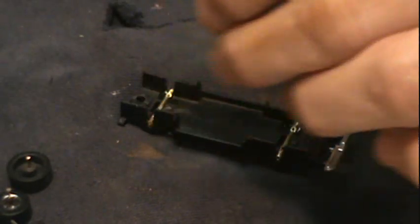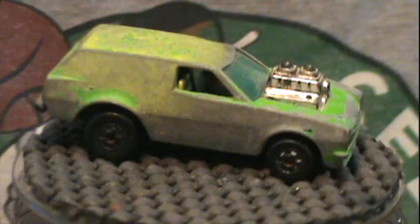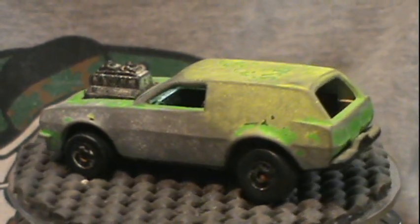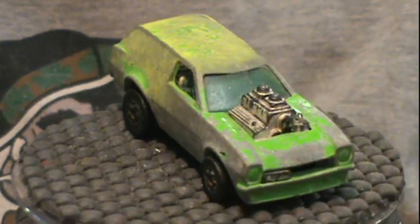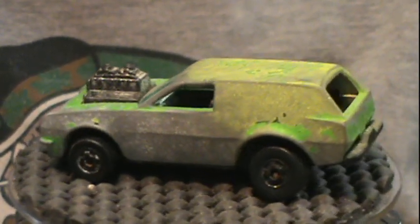Here's all the pieces — I detailed the motor, the interior had some tools in the back, and I chromed them in and painted the little coiled rope. Here's a look back at where we started: play-worn down to the bare metal on about 90% of the casting.